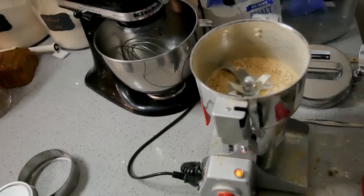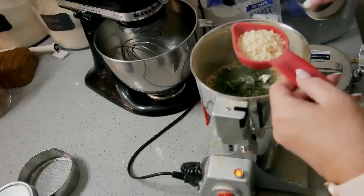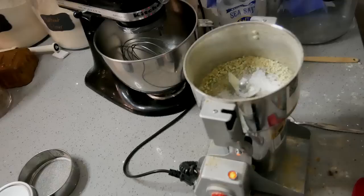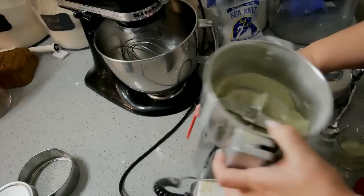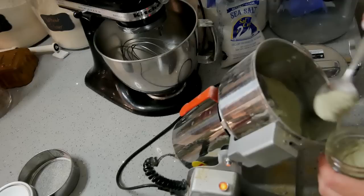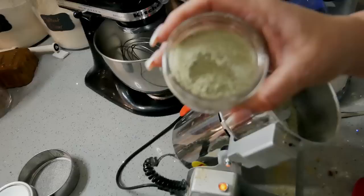The next thing I'm making is gremolata. I have a quarter cup of lemon peel, I'm going to put a fourth of a cup of parsley, and about three tablespoons of garlic. I'm going to put in an eighth of a cup of salt. All of this stuff you can go on anything — vegetables, potatoes, proteins.